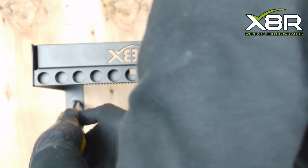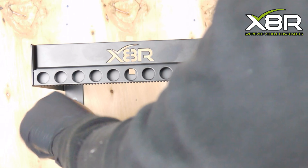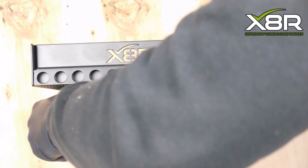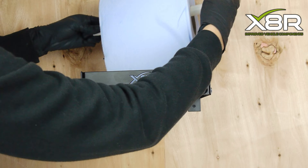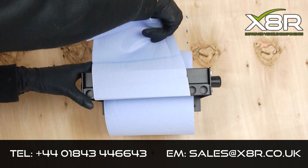Install the two bottom screws. Place the blue roll on the dispenser tube and place it onto the bracket. This completes the installation.